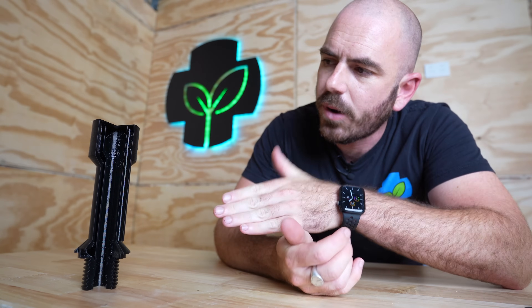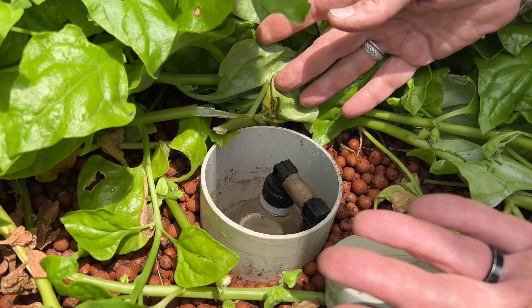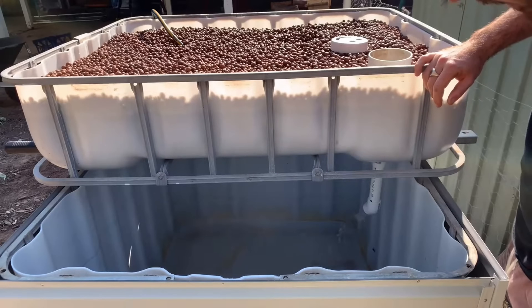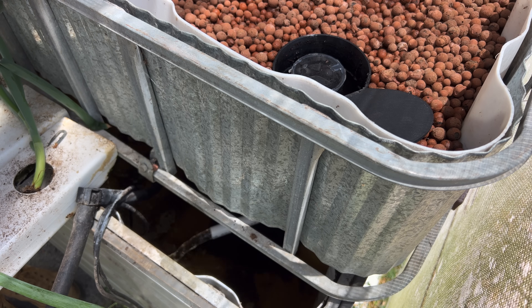Here I have a cutaway of the 3D printable bell siphon that I've designed, and this is going to allow me to demonstrate how the siphon action occurs. A bell siphon is a device that is used in hydroponic and aquaponic systems to regulate the water and nutrient flow in a grow bed amongst grow media, to create a cyclical flooding and draining of the media with a siphon that allows a pump to run continuously.